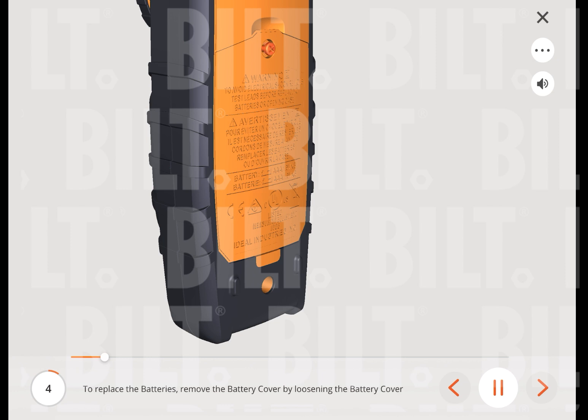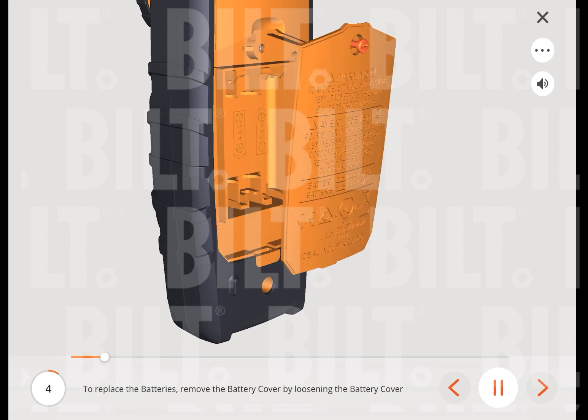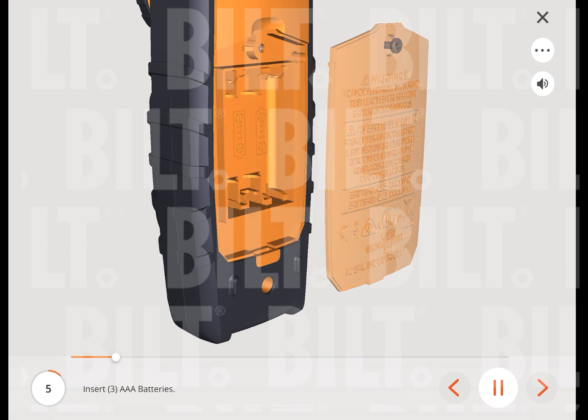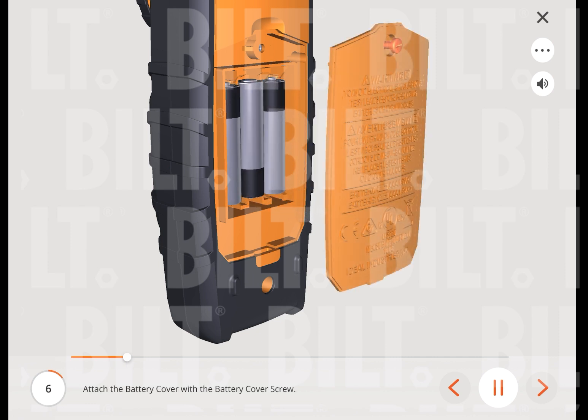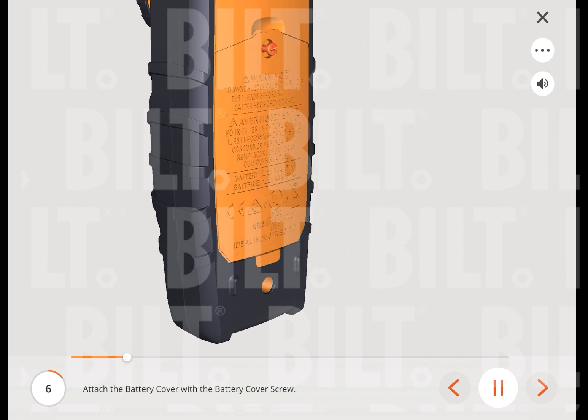To replace the batteries, remove the battery cover by loosening the battery cover screw. Insert three triple-A batteries. Attach the battery cover with the battery cover screw.